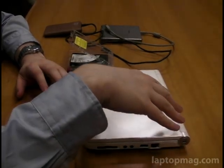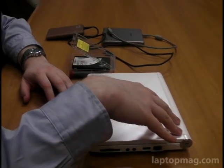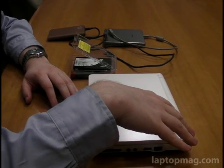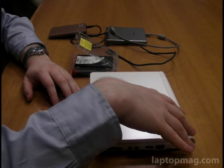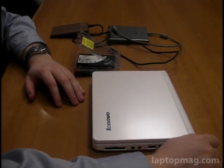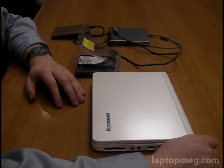As it turns out, the IdeaPad S10 comes with a program called One Key Restore, which is supposed to do just this, but we prefer Acronis True Image, so we use that.